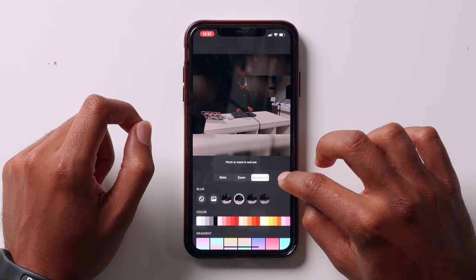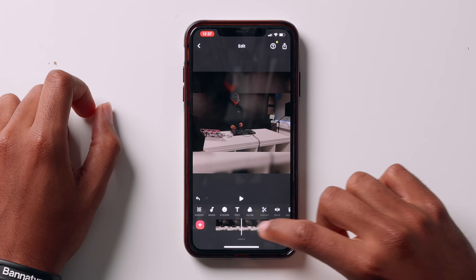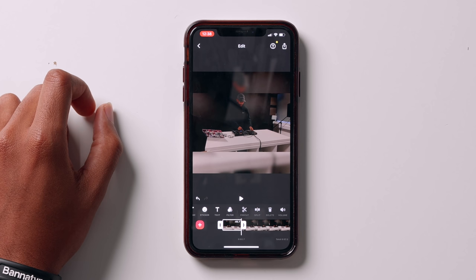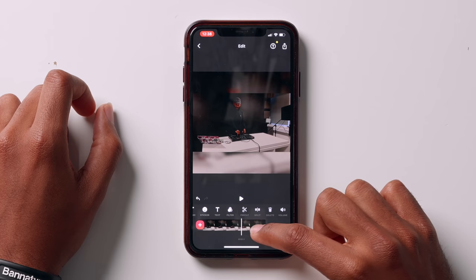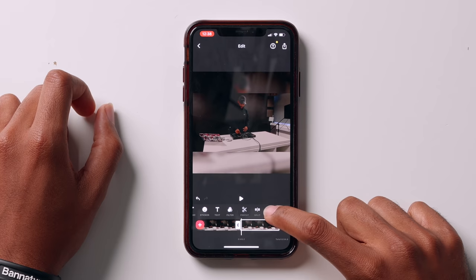Next, I want to trim the video. As you can see at the beginning, it's me just preparing to press record. So let's go to where the actual beginning of the mix starts, drag it to there, select the clip, and find Split. Click Split, then select the beginning part that you want to delete and hit the trash can — it's deleted. Now we're at the beginning of our video. We want to do that for the end section as well, so go to the end, select the clip, hit Split, make sure the end bit is selected, and hit the trash.